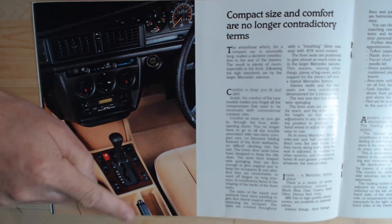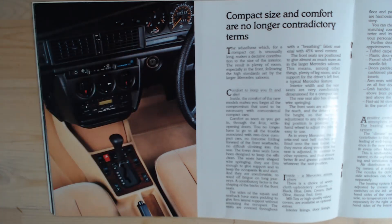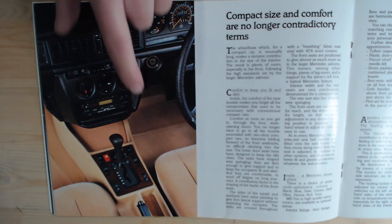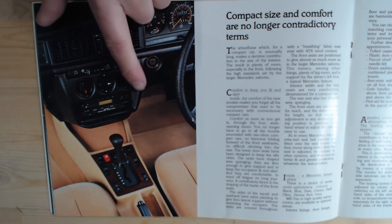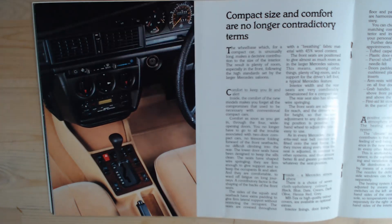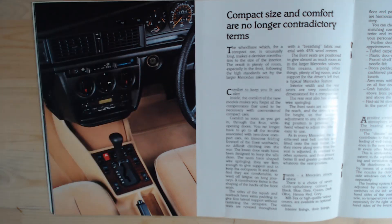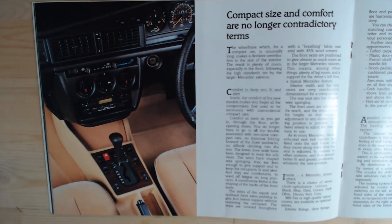This particular model, the 190, had a sort of standard handbrake. A lot of the other Mercedes actually had a foot-operated parking brake, but they had to put the handbrake here basically because it was a smaller car — there really wasn't enough room for any more switches, so they had to go with a more conventional standard handbrake system.